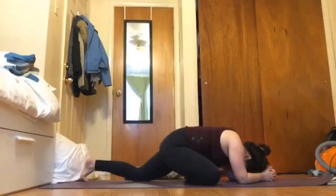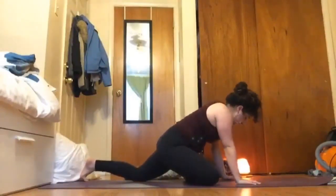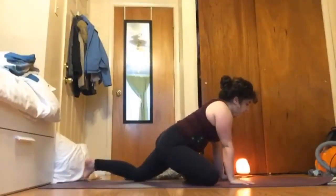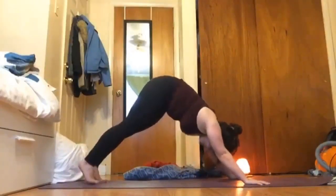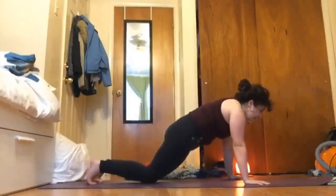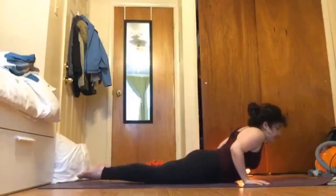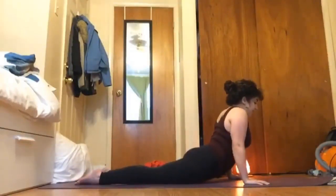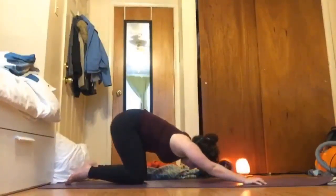Taking two more breaths here, releasing anything that is uncomfortable. Then slowly pressing yourself back up, having your hands frame that left leg. Pressing your right toes into the ground, lift that right knee off the ground, then pressing into your hands sweep that left foot back around to meet the right, going through down dog for a moment — into that high plank. Exhale, knees come down, bend your elbows, chest comes forward for chaturanga, inhale up for cobra.